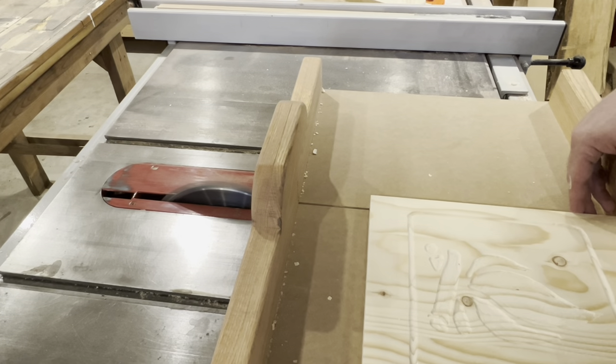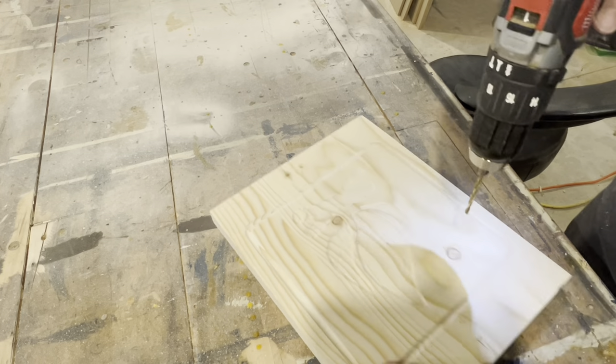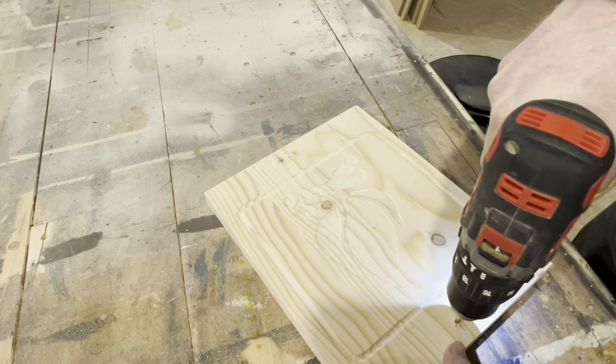Then I just cut it to size on the crosscut sled on my table saw, drilled and countersunk a couple of mounting holes.